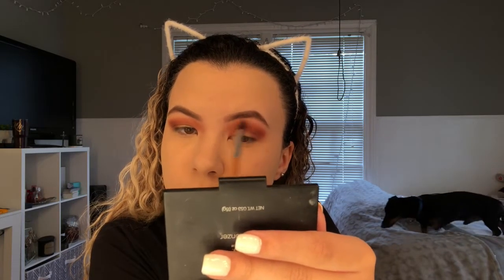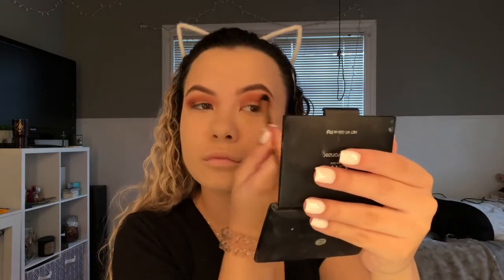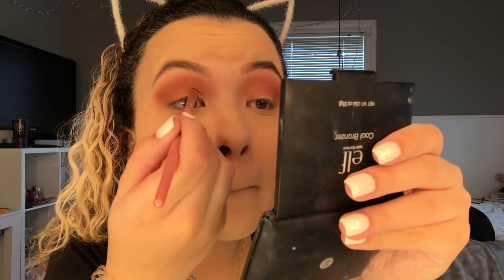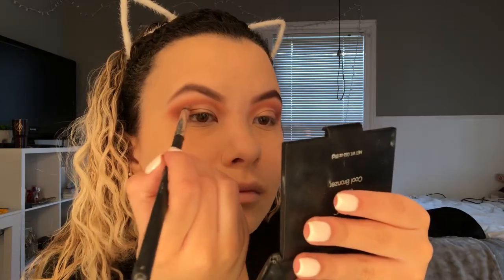I'm blending all those colors together. Then taking a flat brush, I'm cutting the crease — doing a half cut crease. You want to start in your inner corner and drag it along. Then I'm taking the Too Faced palette in the color Molasses Chip, and going back into the Morphe palette with the dark color to define the crease a little bit more.